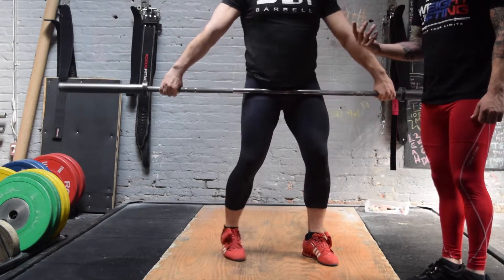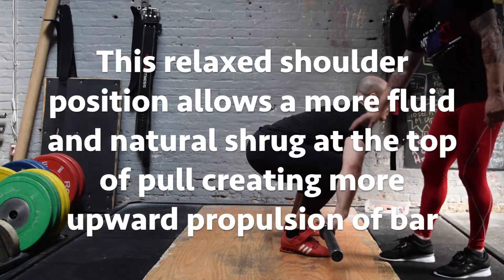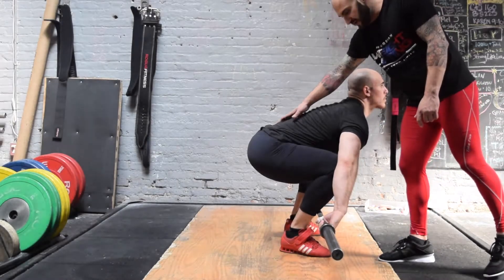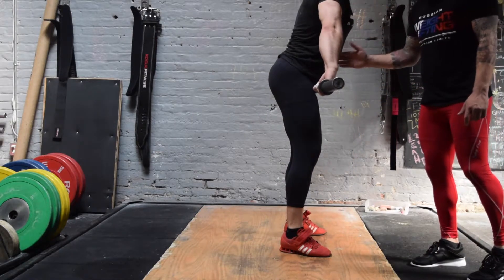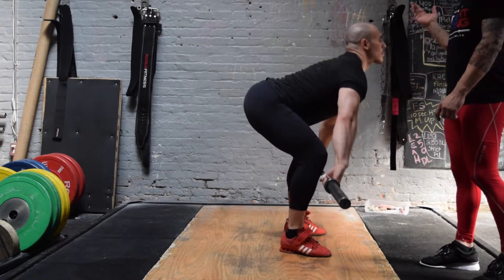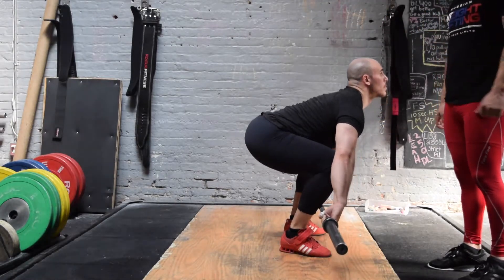Now we're gonna turn him to the side so you can really see that back angle change. As he comes down to the mid-shin, roll the shoulder forward. As he arches, you want to see that arch right there — we don't want an arch from the lumbar spine, we want it from the thoracic spine. He's gonna lift hard, pull to the waist. Contact over the bar, shoulders slightly in front of the bar. Back down to the mid-shin. One more time to the waist — big chest. Pull. Let's do a whole pull all the way up this time, shoulders firing all the way up to the ears.